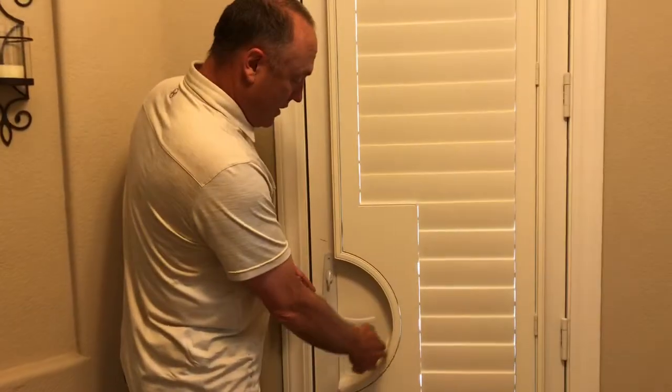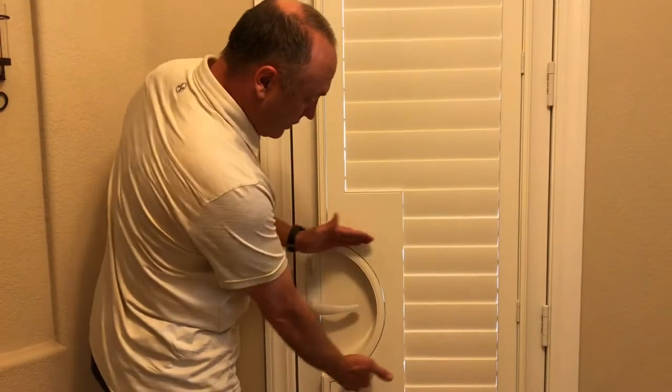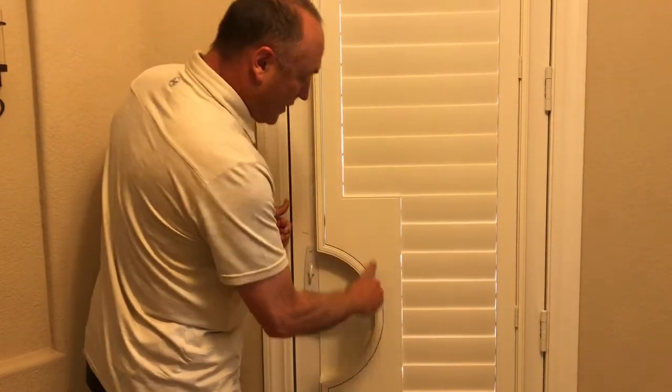It doesn't have to be in this perfect radius round. It can be done square. It can be done offset rectangular.